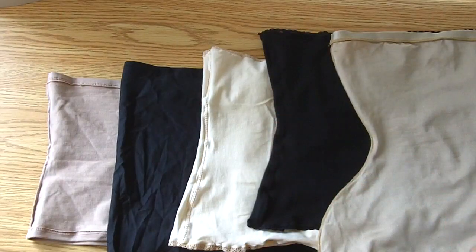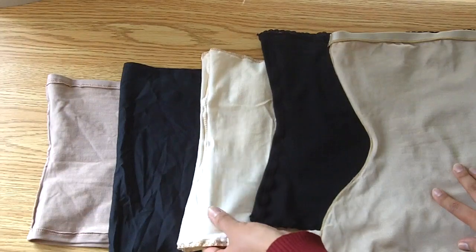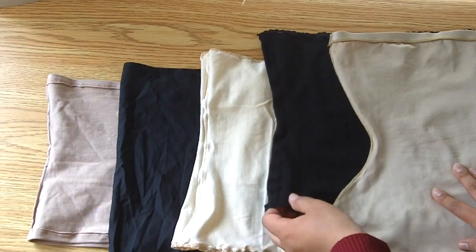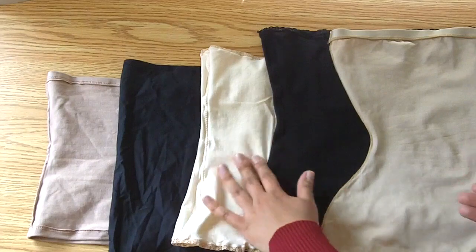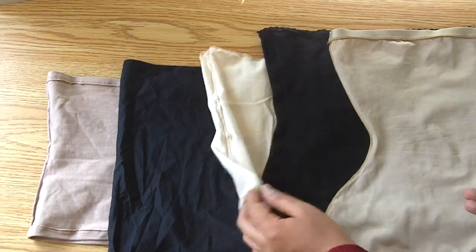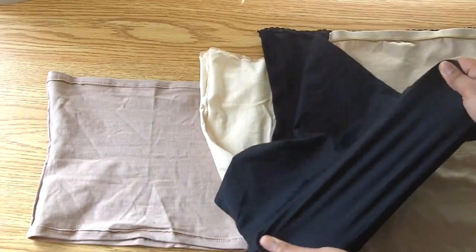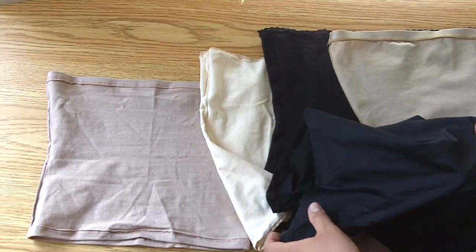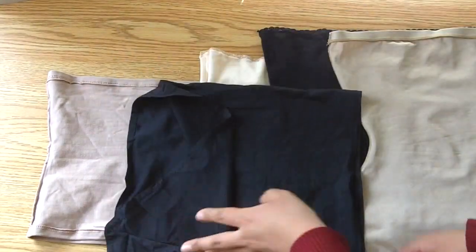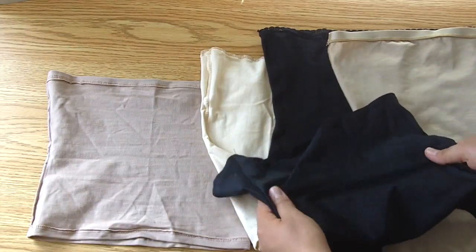Answering a couple of questions from social media - which one is the softest against the skin? I would say the Corset Connection one, and interestingly the nude one is actually a little bit softer than the black one. The one that feels the smoothest is the swimsuit-type fabric from Heavenly Corsets - it's actually the most slippery - but because of the shape it was sewn into and because the stretch isn't a huge amount, it actually still wrinkles a little bit underneath the corset.